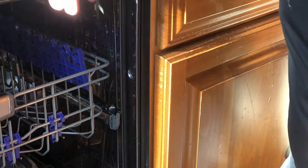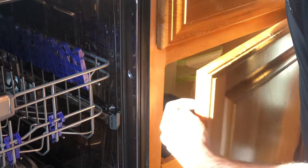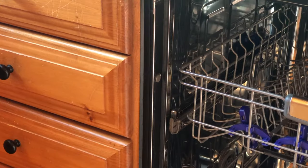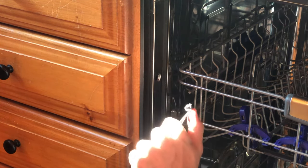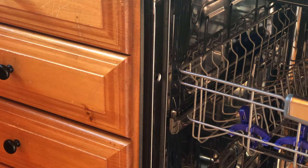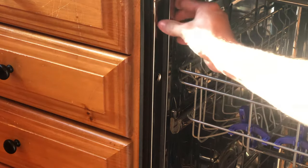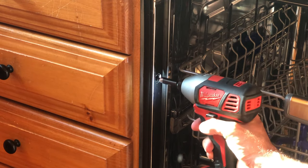I recommend a fine-threaded screw, and you want a short screw so as not to go into your cabinet area. We're not using 3-inch lag bolts here — just a small 1-inch fine-threaded screw will get you going. The little plastic piece looks just like this and you can pop it out with a flat head screwdriver. Then you just mount your screw right into the side of the cabinet here. You don't want to drive it in too hard.